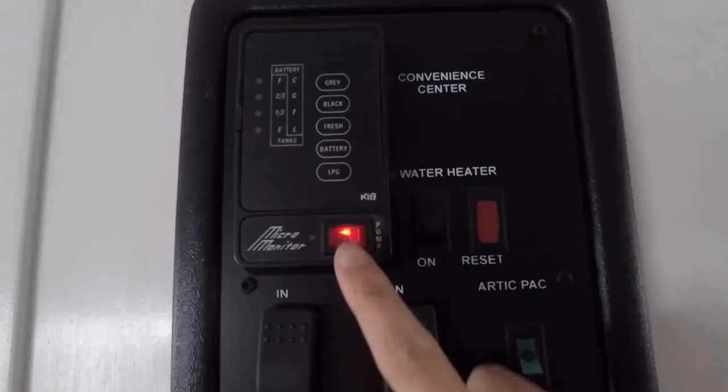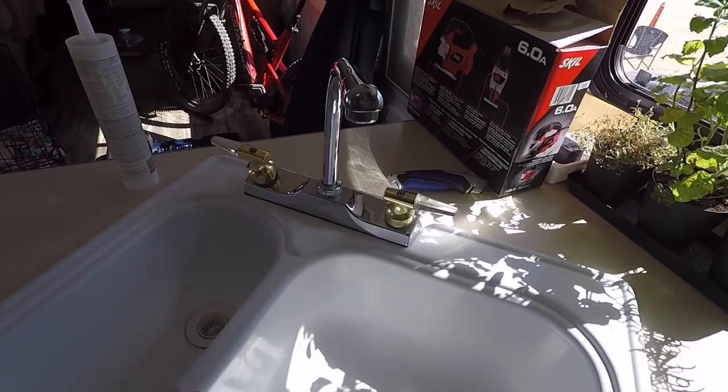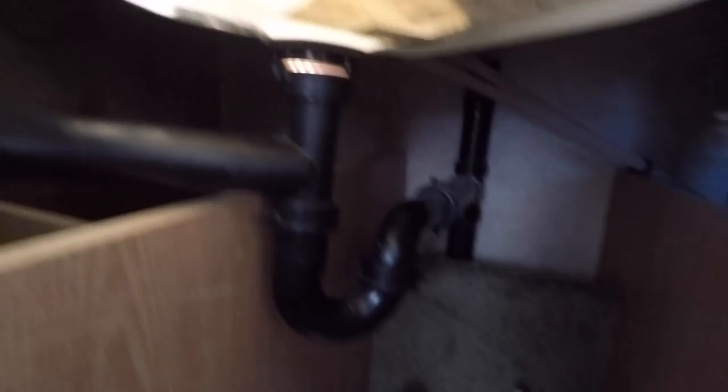Now I'm gonna turn off the water pump and attempt to disconnect the water lines from the sink. These are the water lines and they attach back in here. I'm gonna unscrew those and also unscrew these wing nuts that are back here, and then I'll do the drains. It's a tight fit down here so it'll be interesting. Garrett reminded me to let the pressure out of the water line, which is probably a good idea.